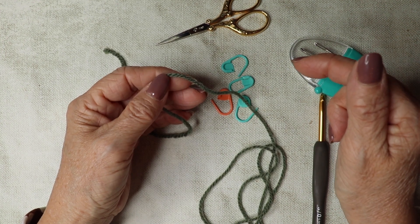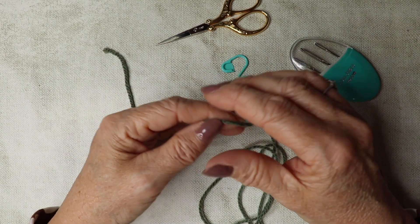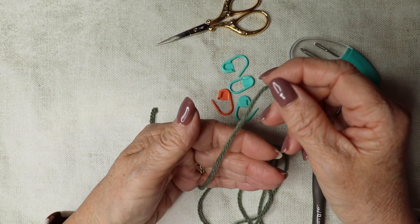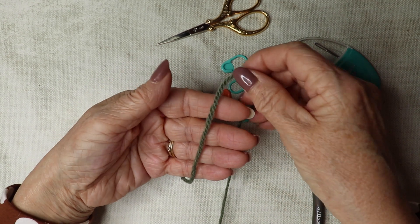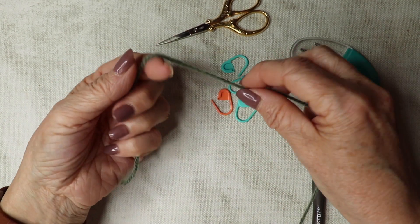There will be a PDF pattern available including small, medium, large, and extra large sizes, so please feel free to download it. So let's get going — we're going to start by making a chain, so let's do our slip knot.